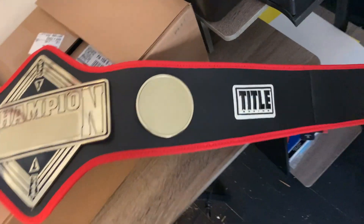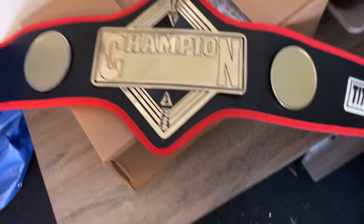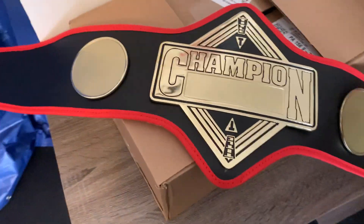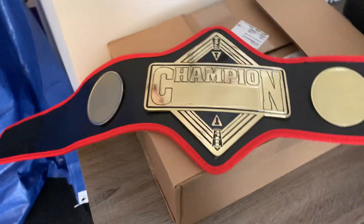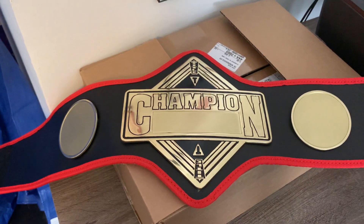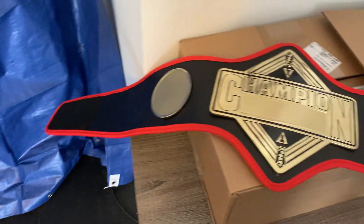The company that made it is Title Boxing. This is actually really cool — it's real metal. The plates are plain but it's actually heavy for what I thought it was going to be. I only got this for like 80 bucks with free shipping. You can go on Amazon or titleboxing.com — there's a bunch of different designs. I really like this design because it reminds me of the old NXT title.